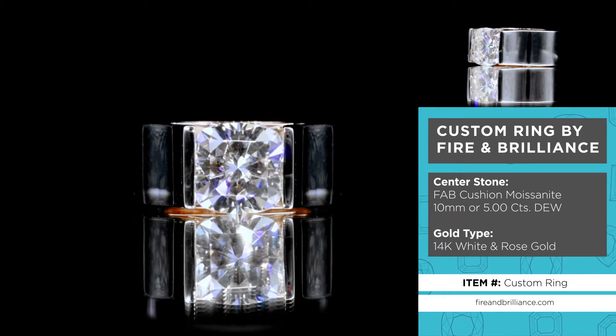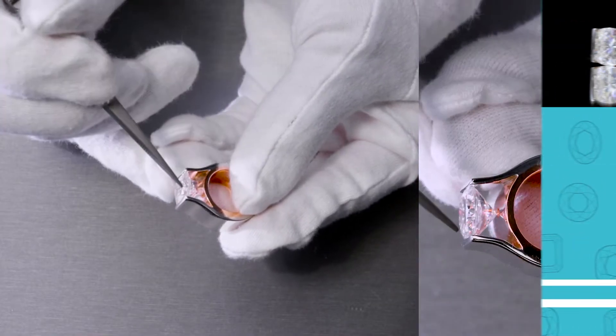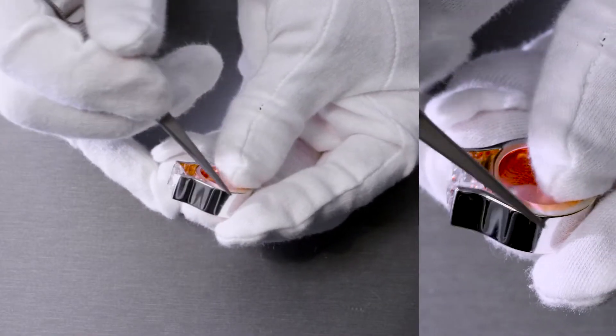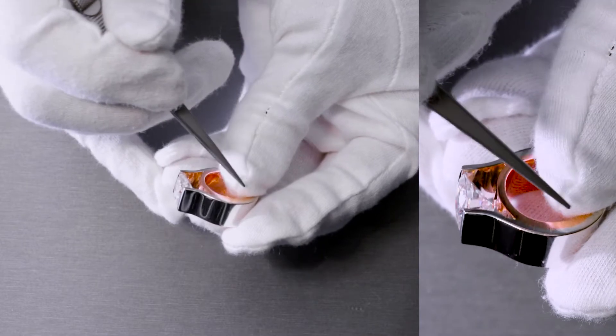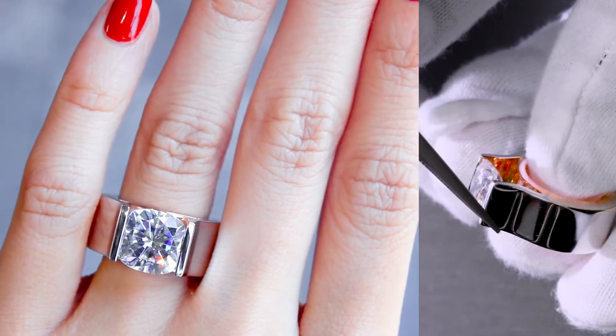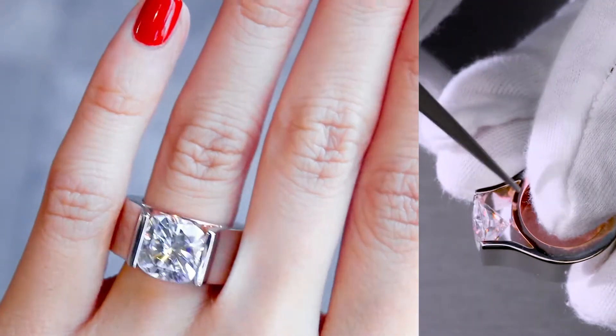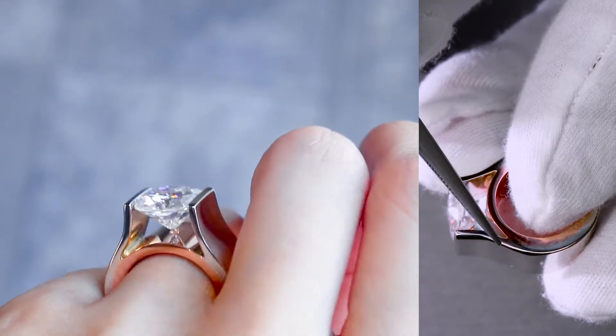There aren't any accent gems or diamonds on it, but what you can see here is definitely a two-tone. So in other words, this specific metal on the outside is made of white gold and the metal on the inside is made of rose gold. The exterior is made of solid 18K white gold and the interior is made of solid 14K rose gold.